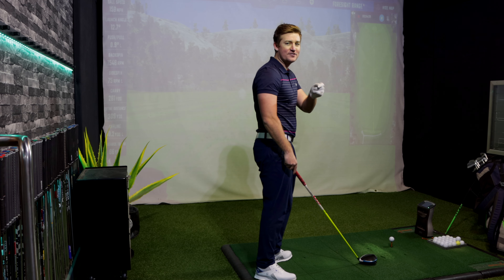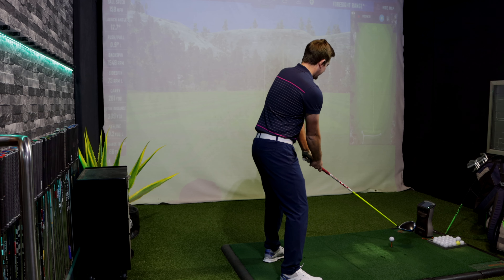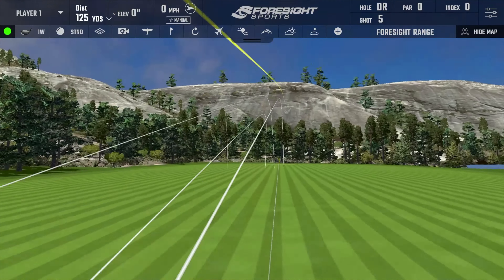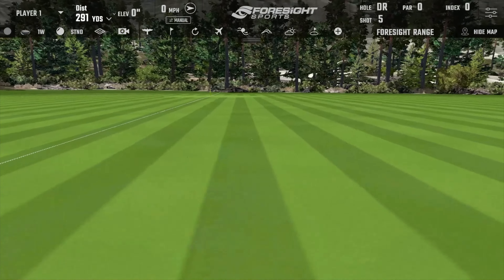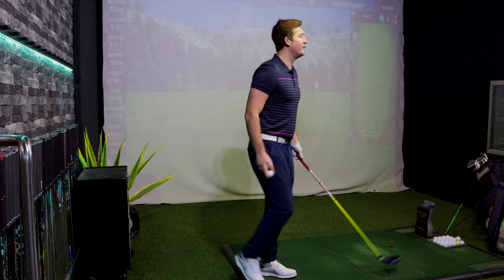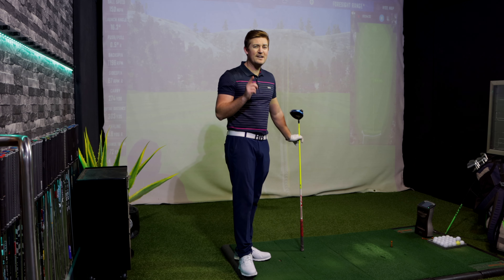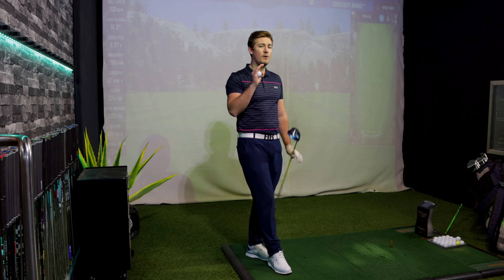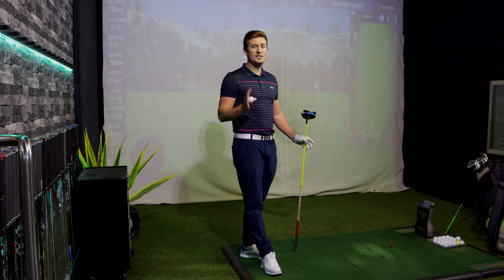Shot number five — hopefully I'll catch one off-centre soon and see what it feels like or whether it still helps me hit it straight. Struck it so well, slightly higher off the top of the face, but there's hardly any spin on it — it's just travelling so long. That's gone 303 yards total. These are all consistently above 300. Backspin of 1,200 RPM — quite low for a driver, so you've got to be careful it still gets airborne and travels the distance.